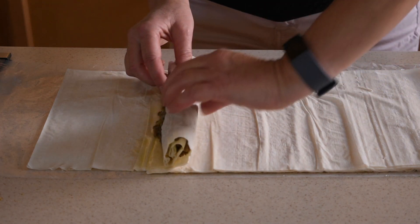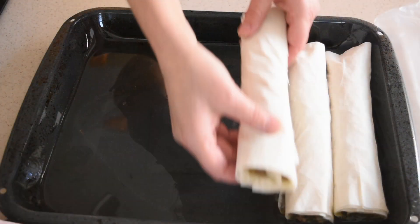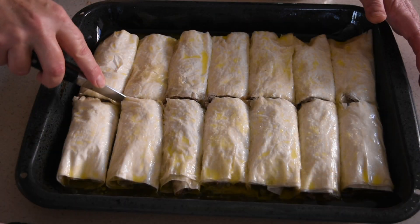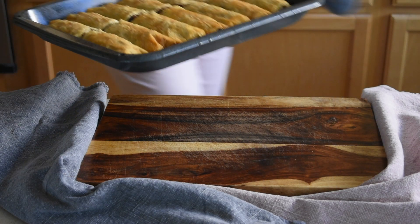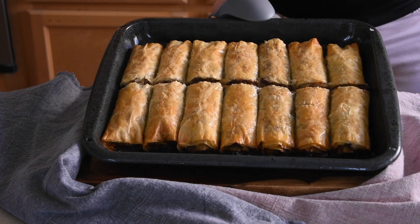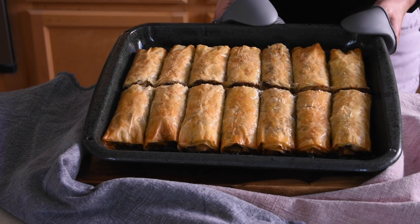Continue the same process until all the beef filling is gone. When done, preheat the oven to 350 degrees Fahrenheit. Finally, pour the rest of the melted butter over the pastry and slice all the rolls in half. Bake in the oven two levels up from the bottom for approximately 40 minutes, but check on the pastry after about 30 minutes as we're looking for a nice golden color on top.